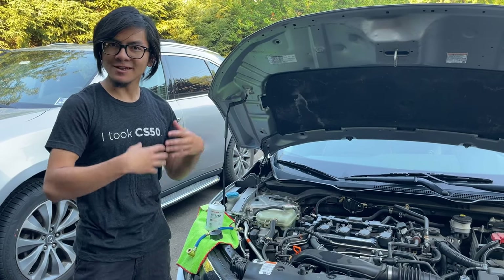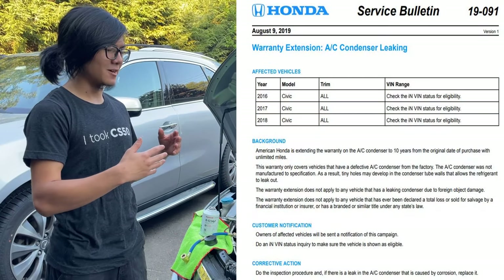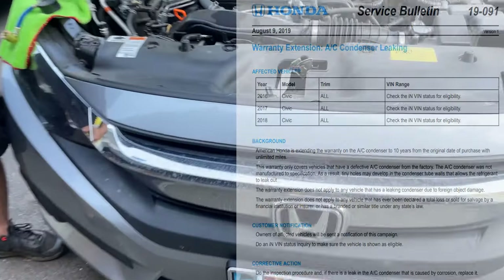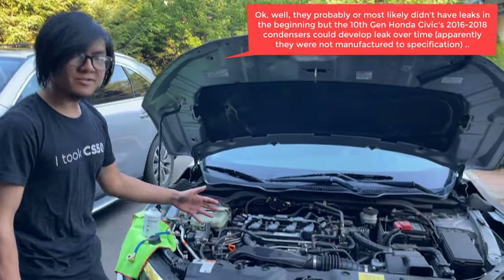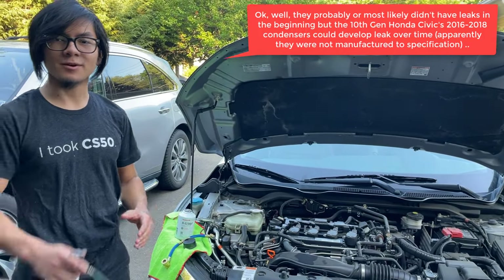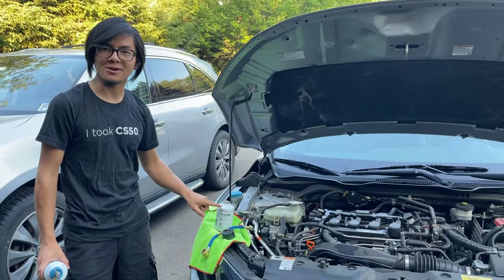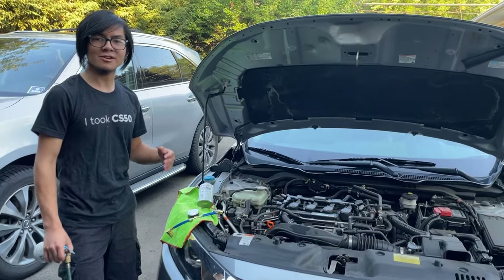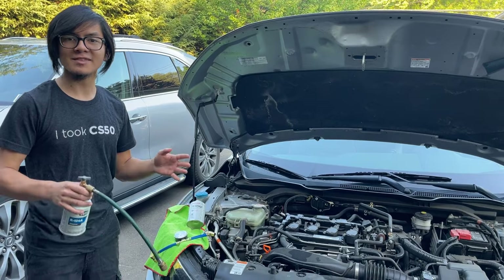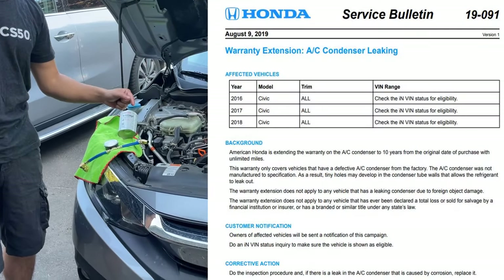We did research on the internet and found out that Honda actually did a service bulletin, because the condensers on these cars are bad. The condensers on these models have leaks in them, and my guess is because they were designed for the old refrigerant, R134A, instead of the new refrigerant, R1234YF. So before we get started with the refilling, if you have this car, just keep in mind that Honda has extended the warranty for the condenser by 10 years.